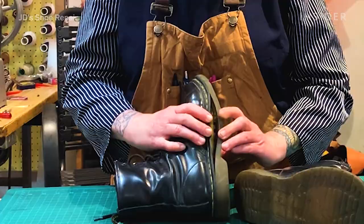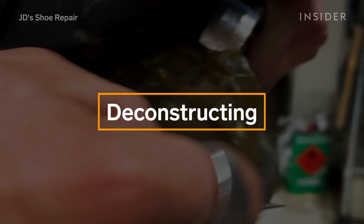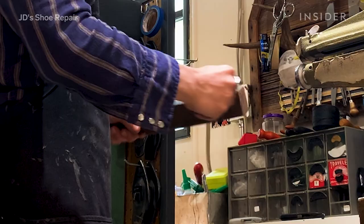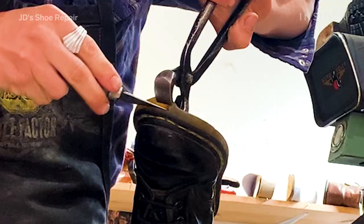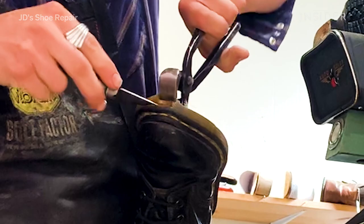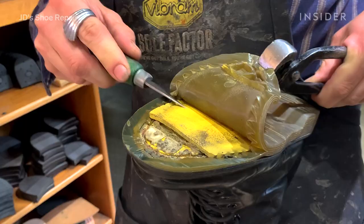The main issues with this pair of boots were the sole and heel areas had worn through the tread, so they were getting really slippery. With this particular pair of boots where the soles were coming apart, it just really gives us our opening.